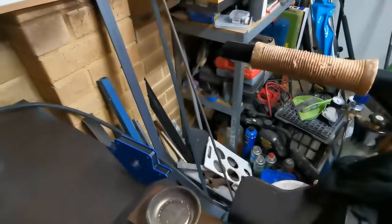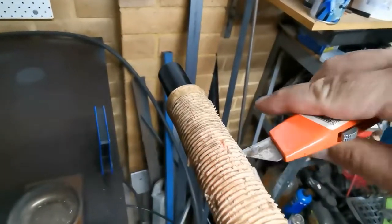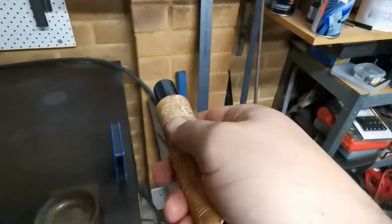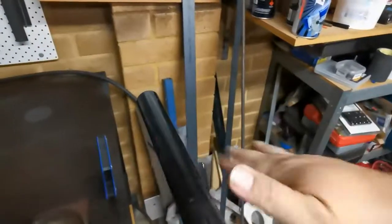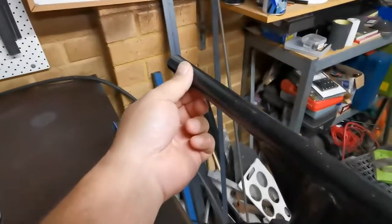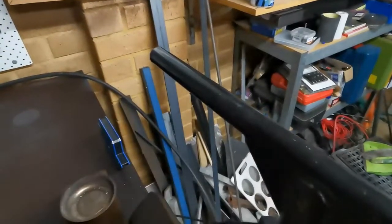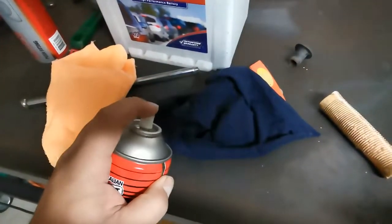So now we're going to clean this. It could be a bit greasy underneath from where they installed the grips last time. You can use some rubbing alcohol or just a little bit of degreaser. I'm just going to spray some on a rag here and then just clean it off.